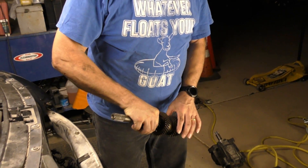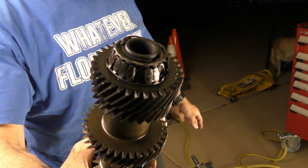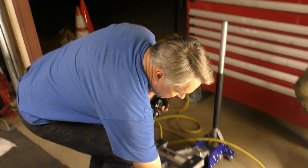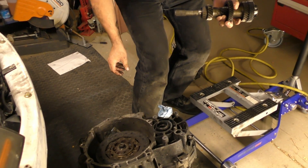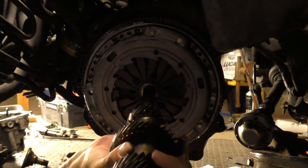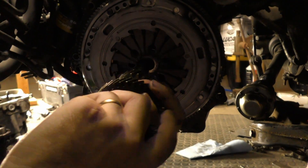We took apart the original transmission to get the input shaft out, and in the process we found that the input shaft bearing is what was bad — so that would have left me stranded eventually. It should spin like this, but this one doesn't. We also figured out why we can't get the transmission in: this is the original clutch, it fits on this shaft, but the new clutch — with the slave bearing throw-out bearing — doesn't have the right splines in it, so it doesn't go in.